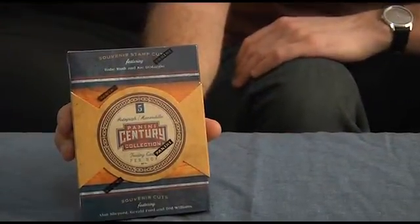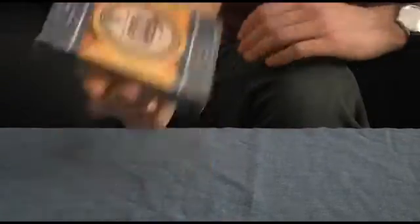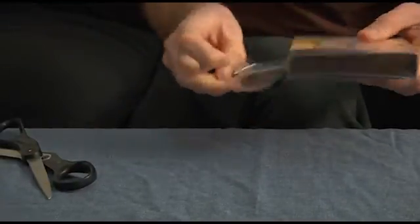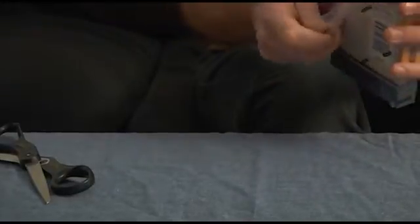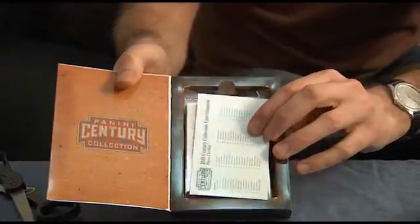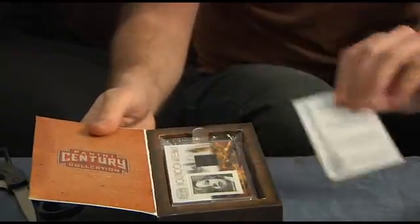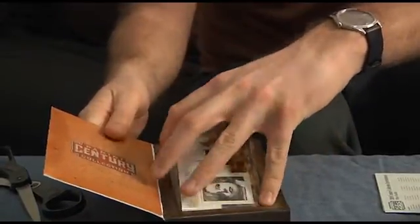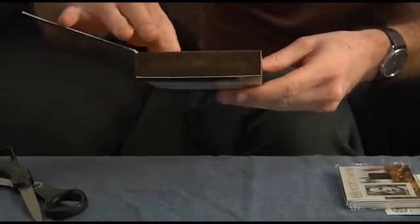Okay, here we are with our Panini Century Collection little box here. This is the first time I've ever opened anything of this caliber, so excuse any rookie mistakes I make if I accidentally cut through a cut signature. So it comes off like that and open it up to reveal the checklist. And right on top, a clear cellophane pack — you can see what's in there.